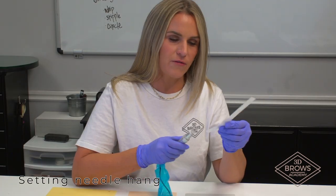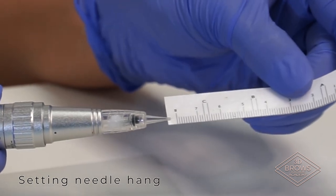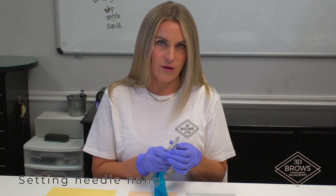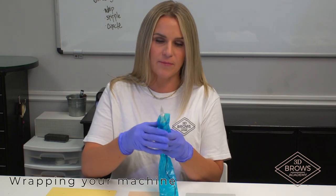You want it over a millimeter. When I hold it up to this, I want it hanging out just to one of those little black lines. So you want to twist this and get it to the correct needle hang. Once you have that, then you can turn your machine off and wrap it up.